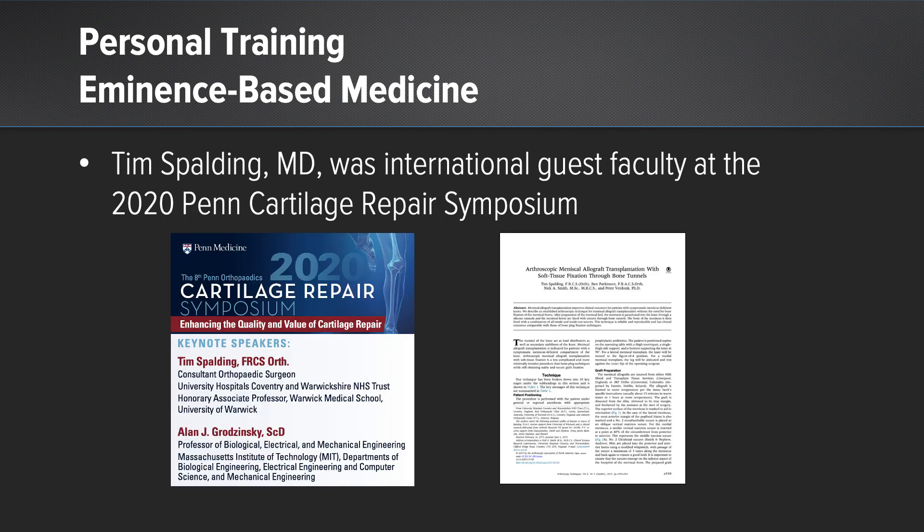And finally, Tim Spaulding was our international guest faculty at the Penn Cartilage Symposium in 2020, and he has authored some articles on this soft tissue technique.